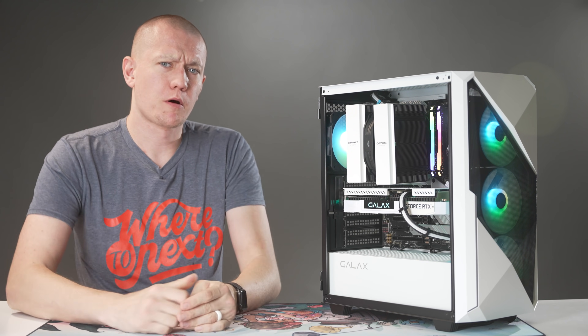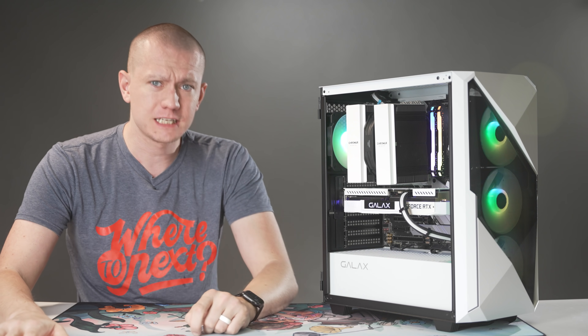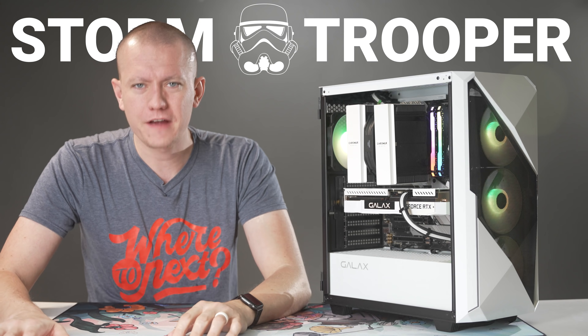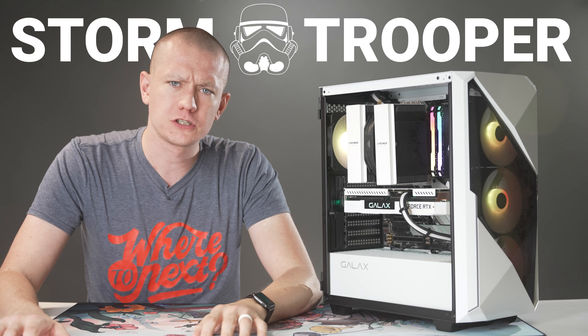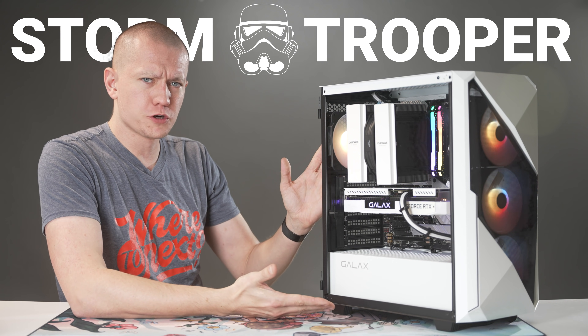This is the third PC I'm giving away as part of our Cannonball for the Cure charity event. The winner has already been selected, but I wanted to detail what this Stormtrooper build is all about — everything that's in it, how it performs, as well as the few little quirks and features I discovered along the way of building it. So let's go ahead and talk about the Stormtrooper build.